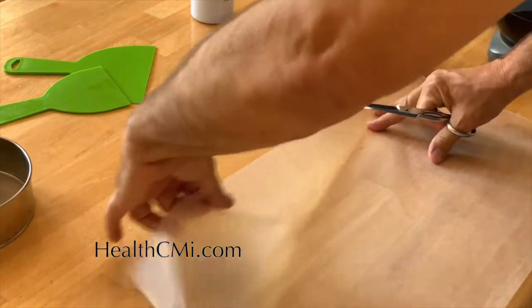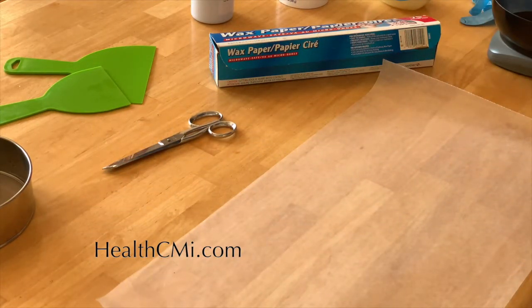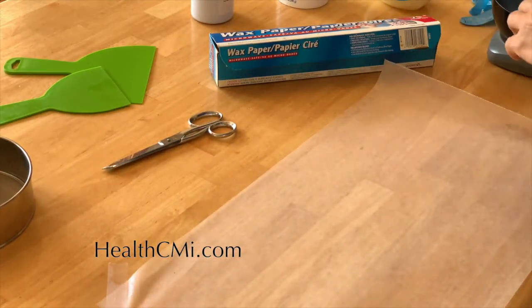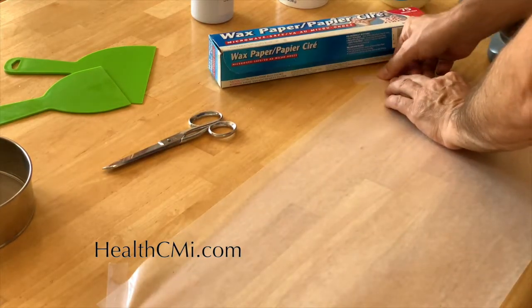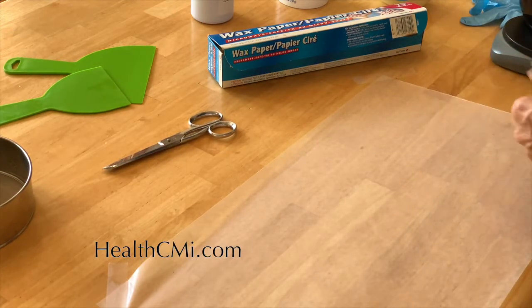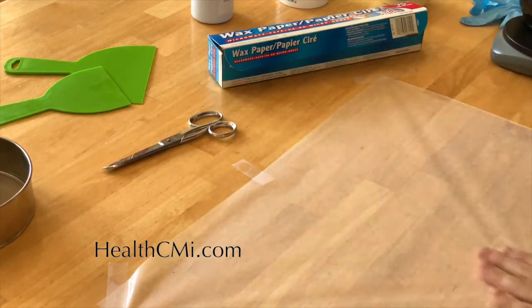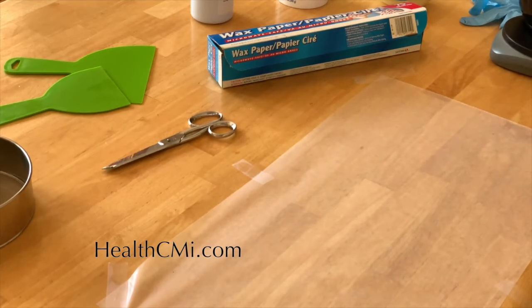When using qingdai for external psoriasis treatment, keep in mind it will stain just about anything. You may want to have patients wear an old t-shirt when they rub it in. Apply two to three times a day — less is more, and it should mostly disappear into the skin. Here we are prepping the surface with wax paper for mixing, and cutting some squares to weigh things on.